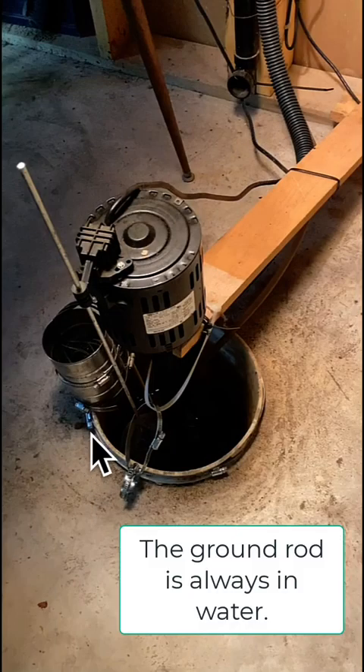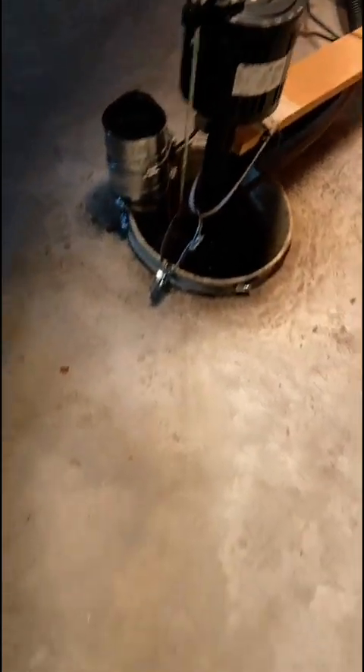In the basement, in the sump pump pit, there is a six-foot ground rod pounded in there. We'll leave the basement, go upstairs past the firewood. We're going to stop in the corner of the garage — behind the corner is my shack.